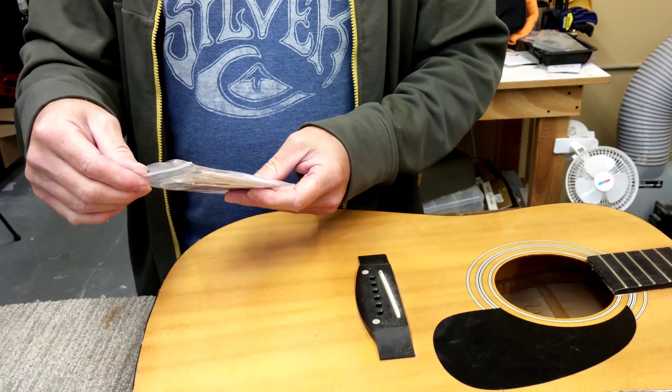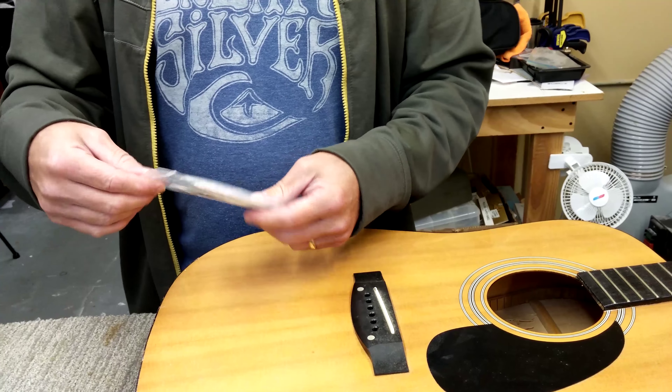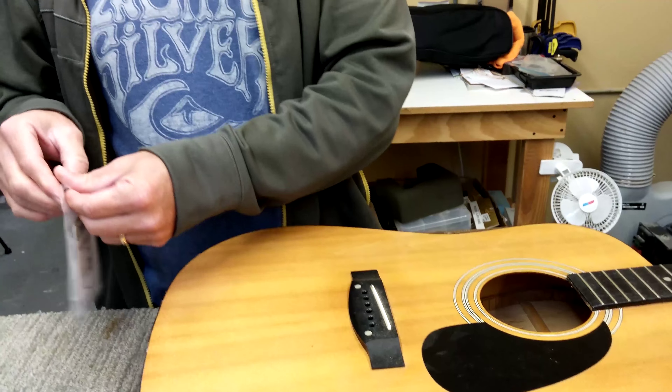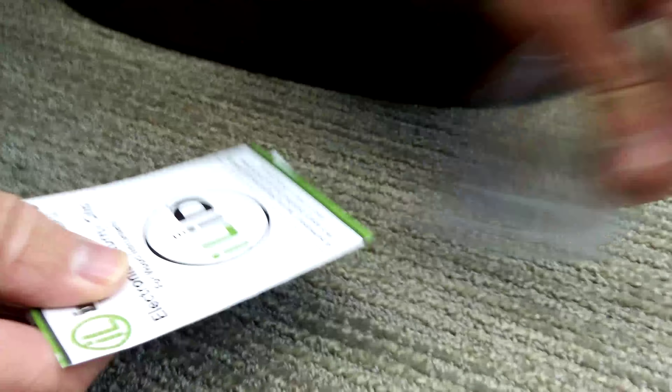Today we're going to show you how to install the electronic security chip, or the IL ID, for wood instruments. When you unpackage your package, you pull it out and there are all kinds of goodies in there.